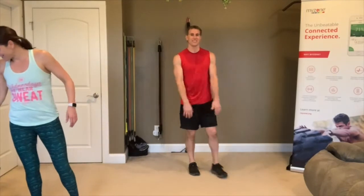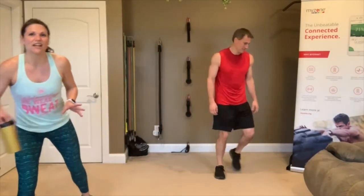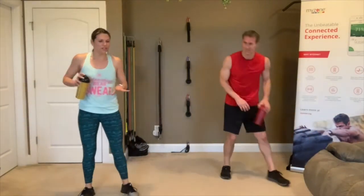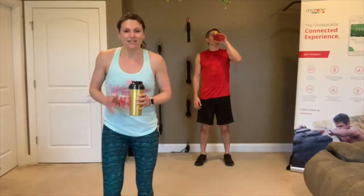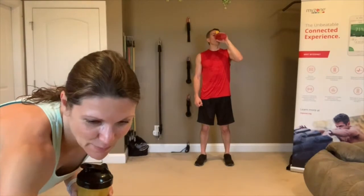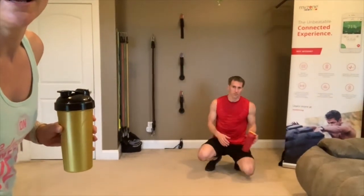That was it for the work! High fives! Get some water — you can have a couple sips now. If you'd like a mat for stretching, grab one and lay it out. If you're on soft carpet, don't worry about it. Everything we're going to do is down on the floor, so I'm going to tip the camera a bit.